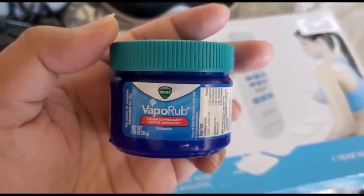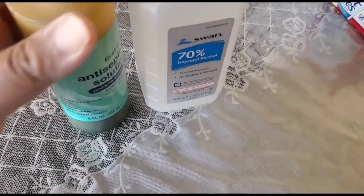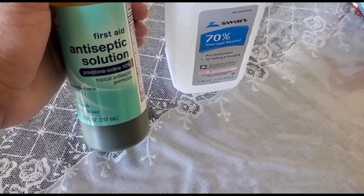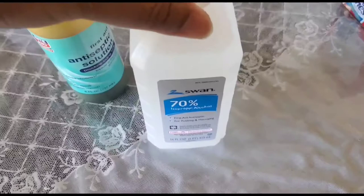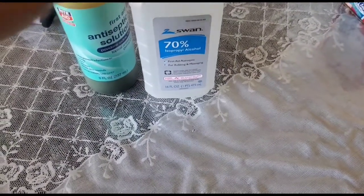If you have got cold and pain you can always use Vicks, Buddha Balm, Zandu Balm, oil, etc. For wound care you can use this antiseptic solution — it's iodine — or keep alcohol bottles with you. This is 70% alcohol; if you have cuts or wounds, wipe it with this.